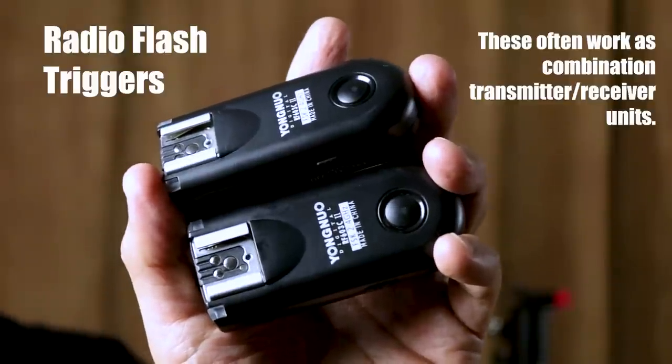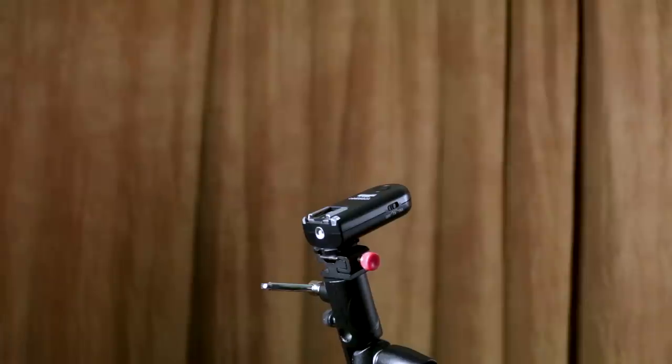If you're using your flash and camera in manual mode, then you don't need to send any TTL signals — you just need your flash to fire when you press the shutter button. To do this, you can use a basic sync cord, but I'd recommend radio triggering instead. An inexpensive transmitter-receiver set can do the job using just about any flash.